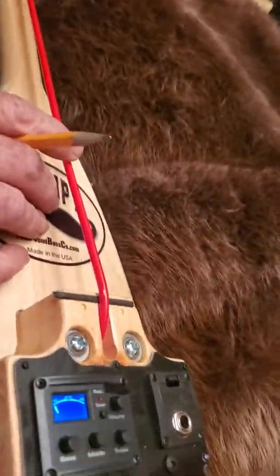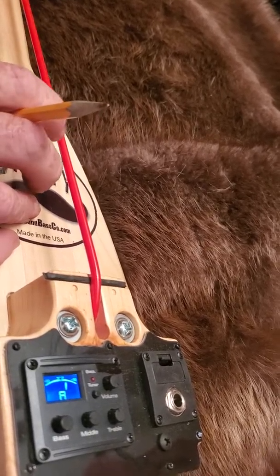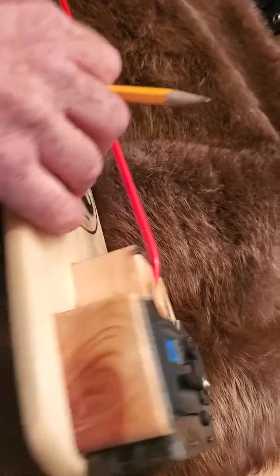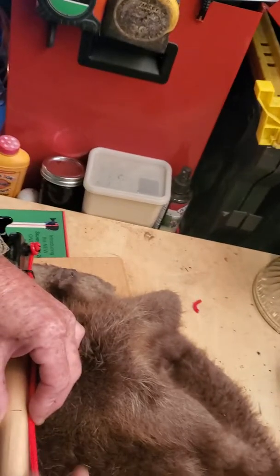I'll roll that a little bit so you can kind of see - I'm shooting for an A. A sharp, so I'm a little high, so I work her down. It's a little sharp yet. Work my finger down until I get it right on the money. There's the A, so then I mark right where my finger is hitting, make me a little mark right there.